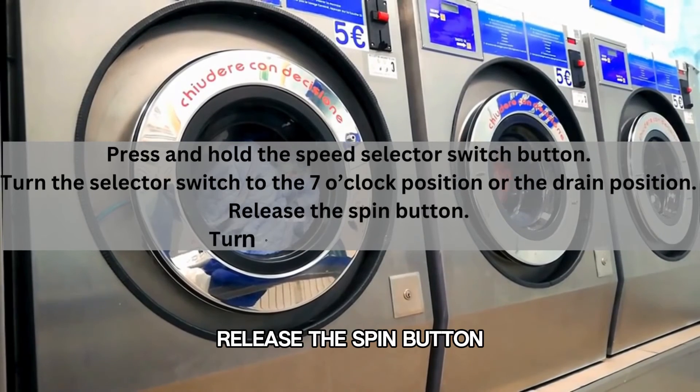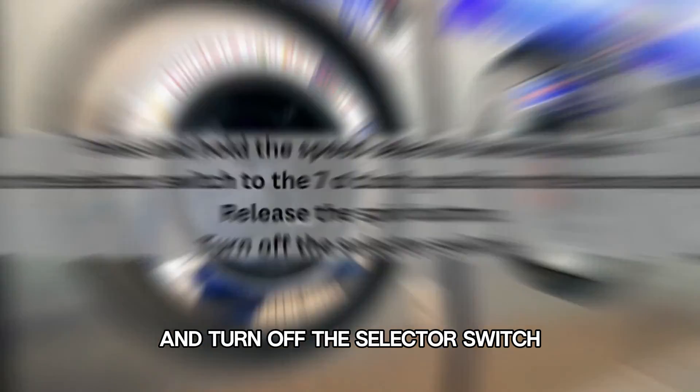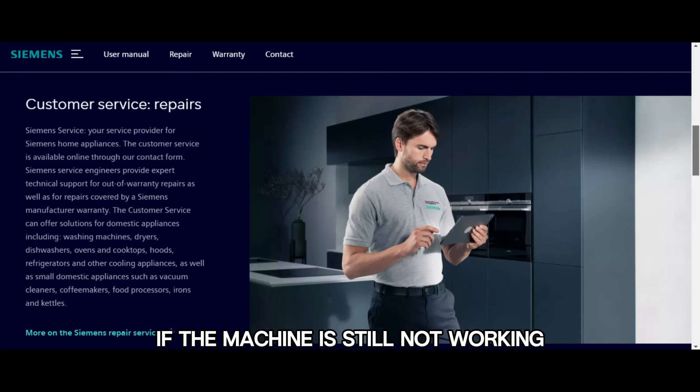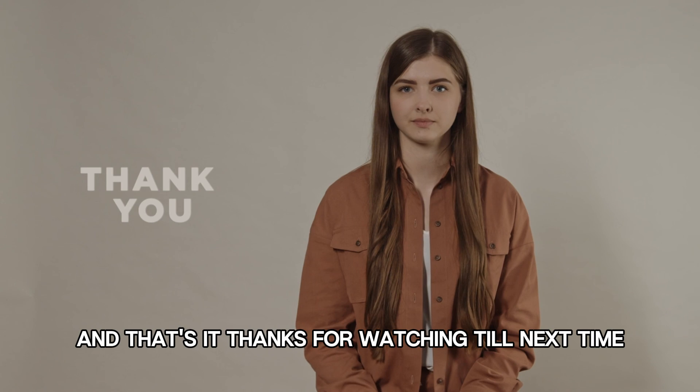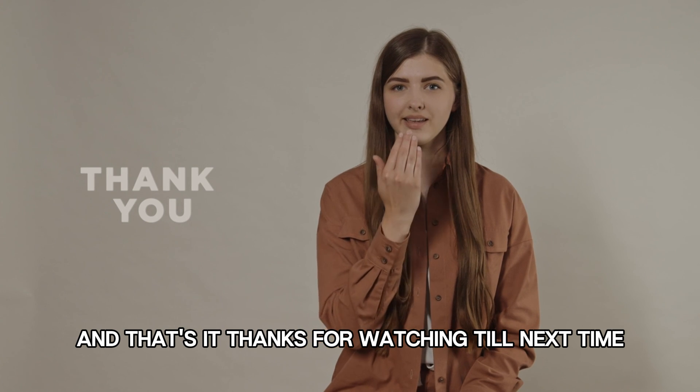Release the spin button and turn off the selector switch. If the machine is still not working, contact a professional for further guidance. And that's it. Thanks for watching. Till next time.